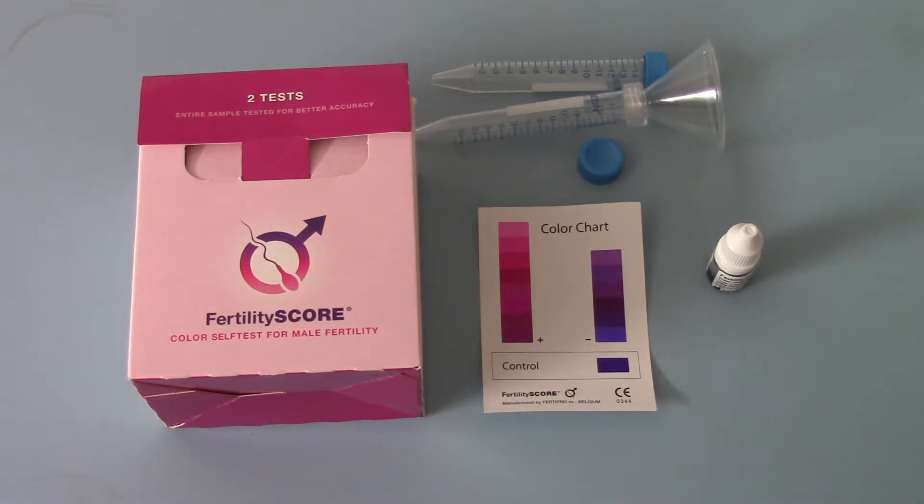FertilityScore is one of the first and only products onto the home testing market which allows you to test both the actual numbers and the motility of sperm in the convenience of your own home. The advantage of testing motility is that sperm, if they aren't motile, may be there but they're of no actual advantage in terms of conception if the motility is not good. So by screening both the number and the motility you get a very good indication of the overall fertility of the sample being tested.